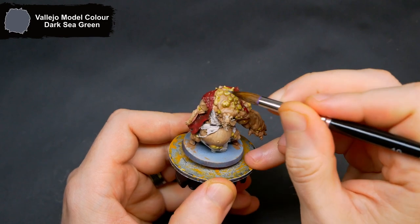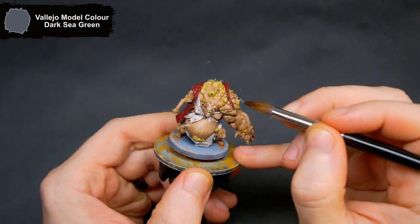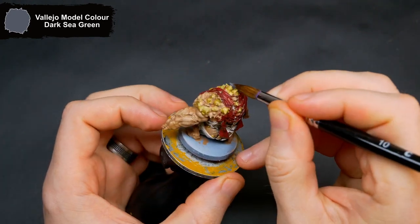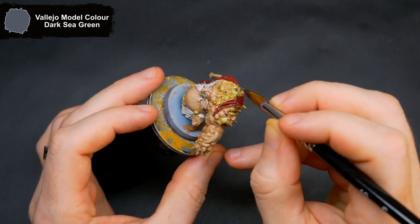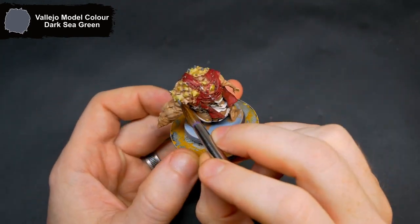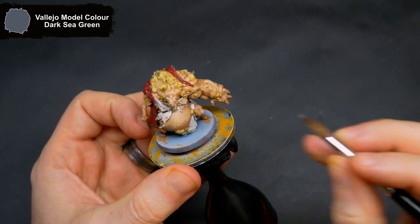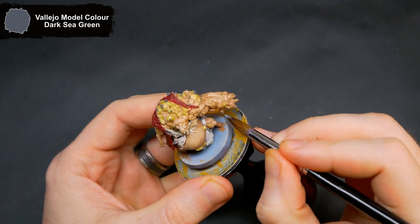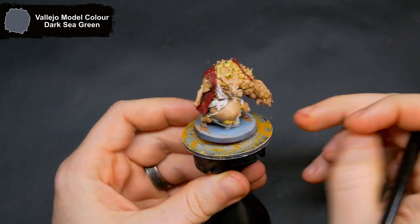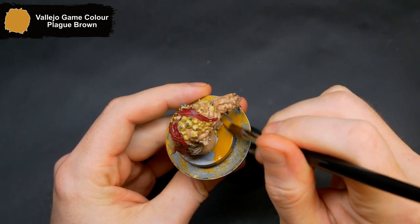There are a few spikes sticking out across the mini; these will get a quick once over with Dark Sea Green. The base, as with all my current Zombies Are Minis, gets done with Plague Brown.